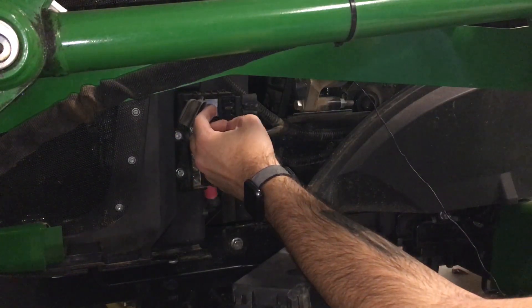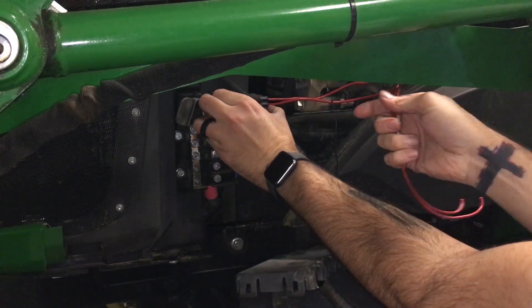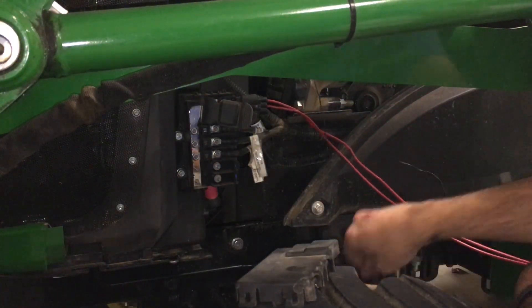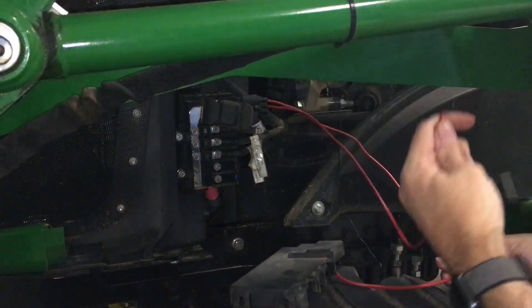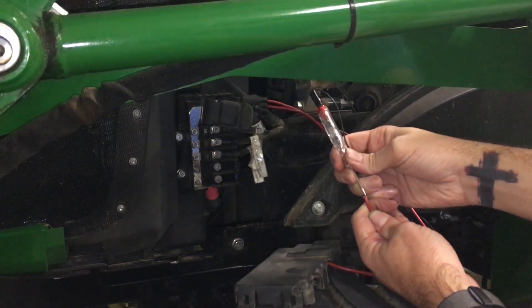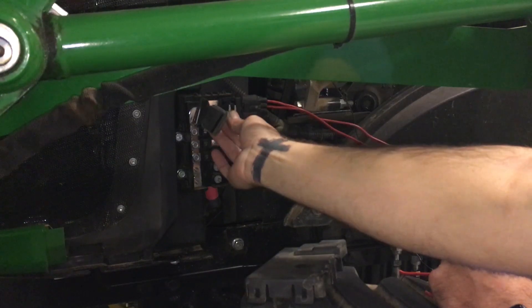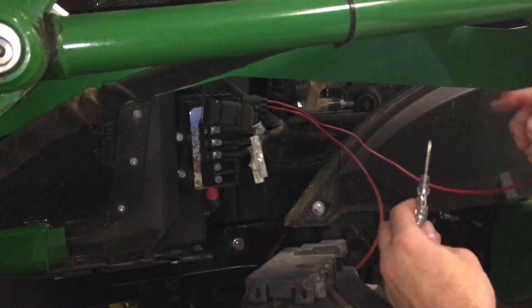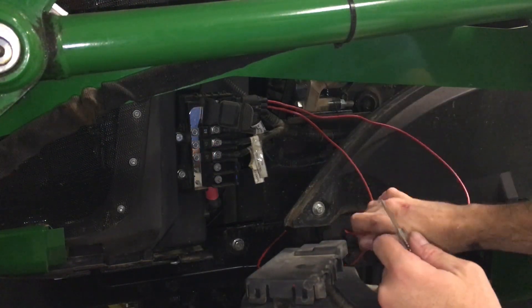We'll check this — plug it back in. I've already got one fuse plugged into the middle spot. We've got a little test light, and we have power there. Let's pull that fuse out and stick it in the top one — and we have power there too.